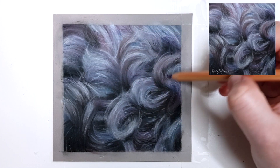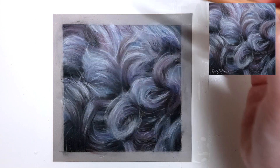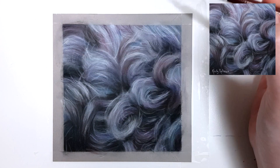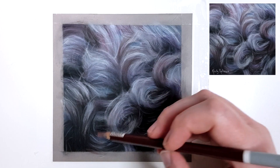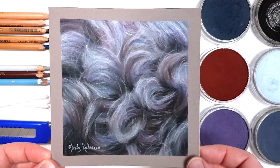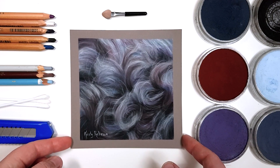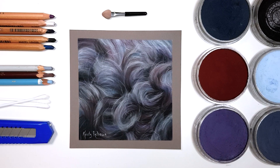If you wanted to follow along with the full-length real-time version of this tutorial where I talk you through every step and give you even more tips and techniques, I have that available over on Patreon — there's a link in the description. Otherwise there's a playlist of some other pastel tutorials on the screen that I thought you might find useful, so click on that and I'll see you over there.